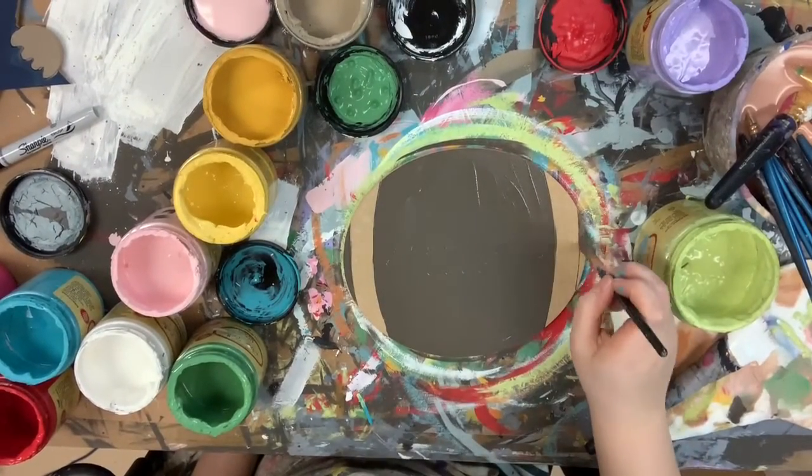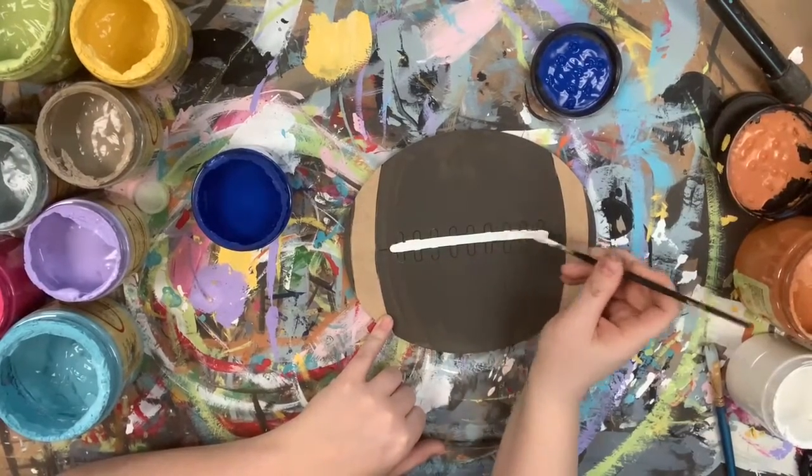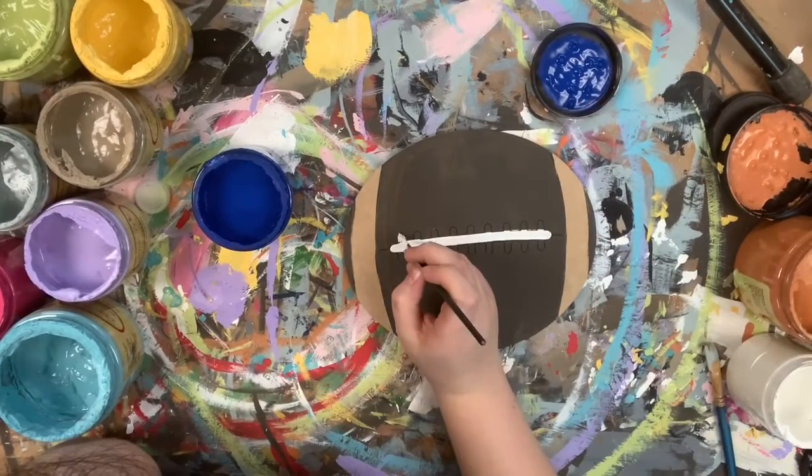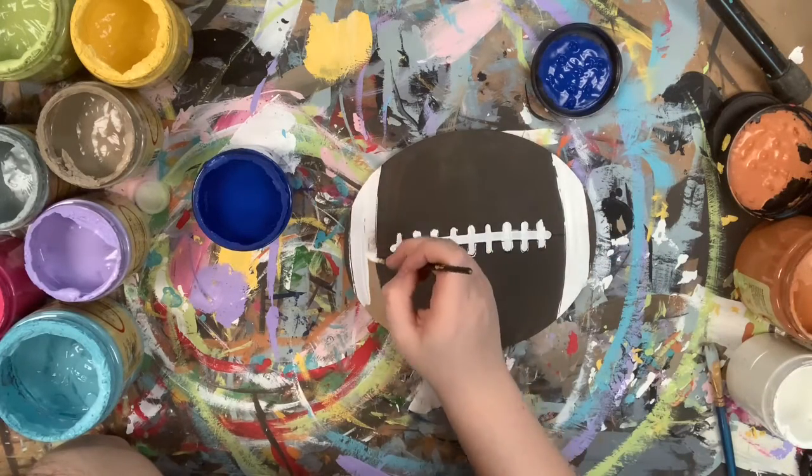I'm going in first with the color chocolate and base coating my football, and then I'll let that dry. Then I'm going to go in with the color cotton and fill in my laces and also the side part on this football.